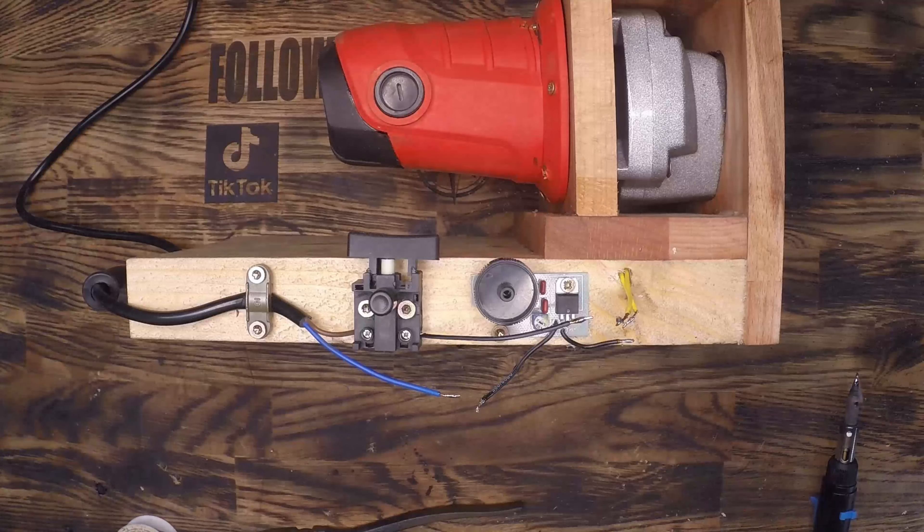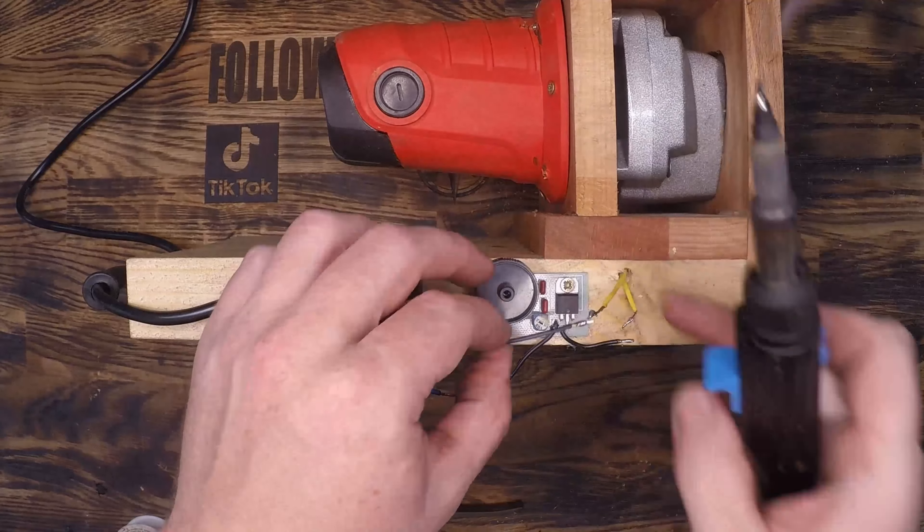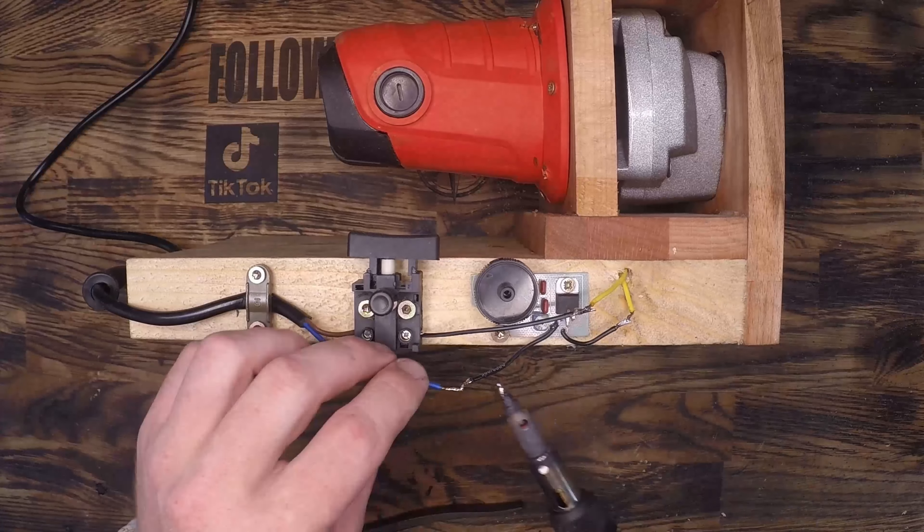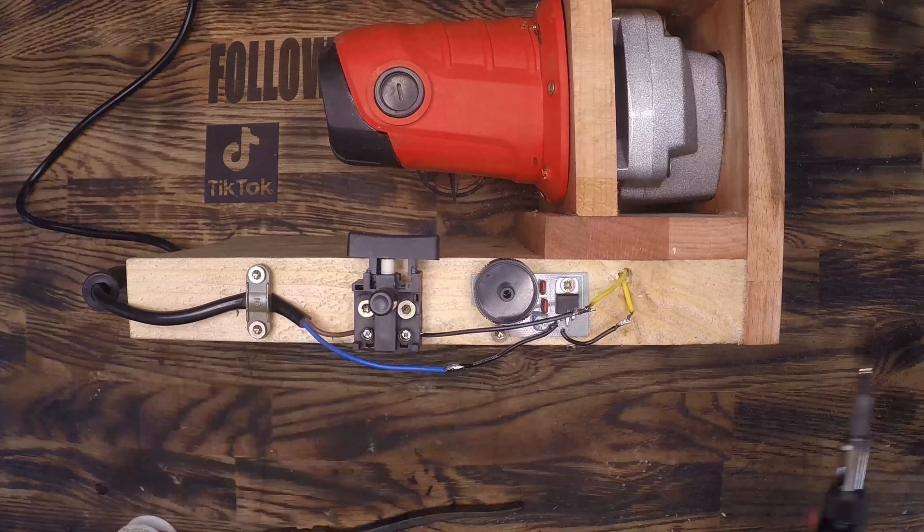As you probably saw I use a little bit of flux when I solder these connections — it just makes it a lot easier for that solder to take. It takes heat a lot faster, it conducts a lot faster, and I get better connectivity throughout.